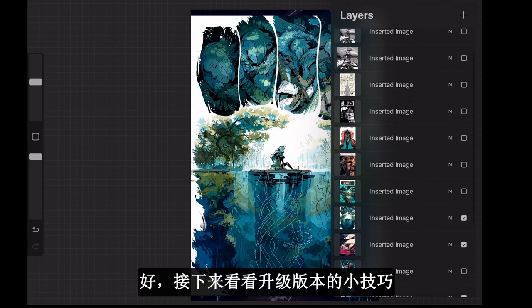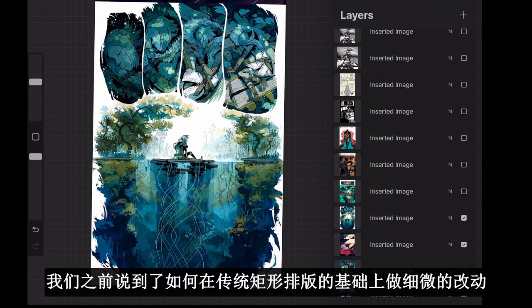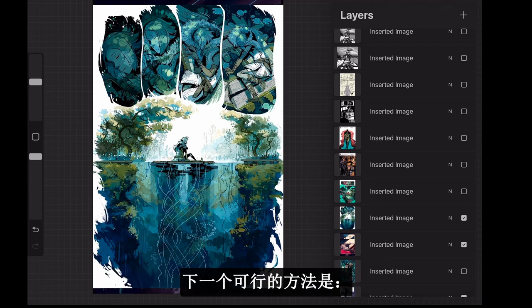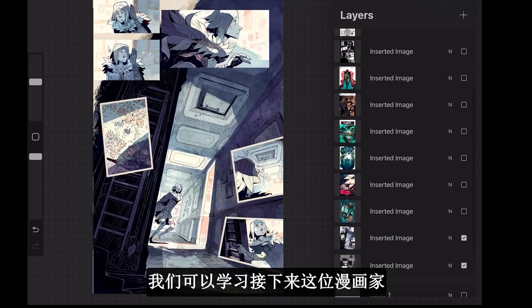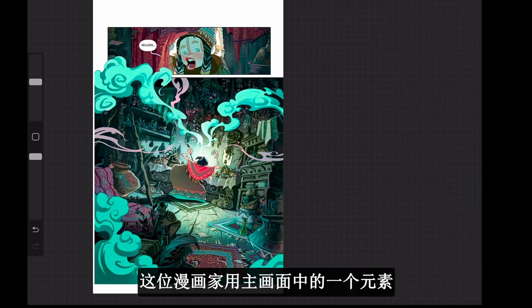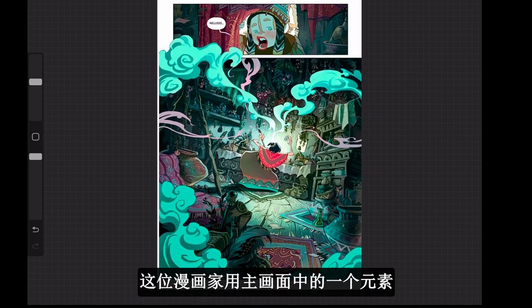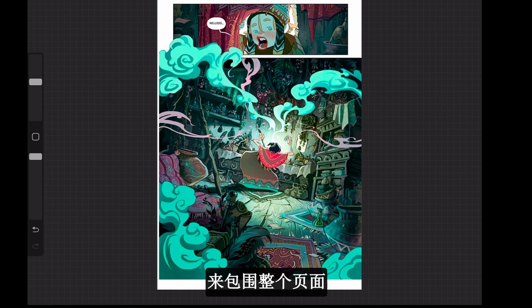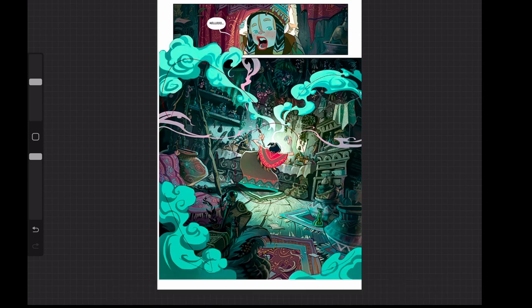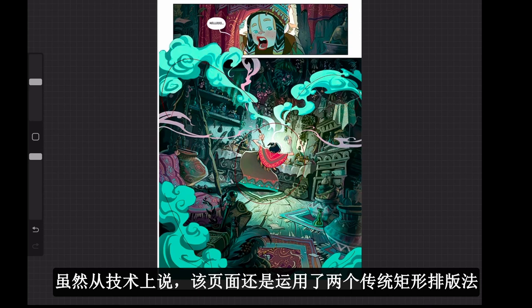Let's upgrade a little bit. We talked about how we can change certain things but still stick with the paneling idea. The next thing we can learn from this artist is that he used one element in the main panel to frame the whole page — the smoke or steam coming out of whatever the main character is cooking.